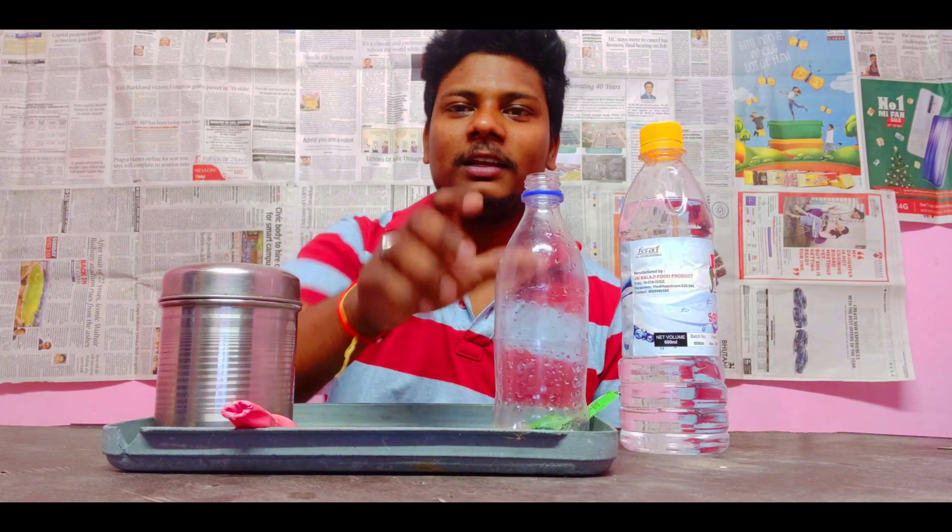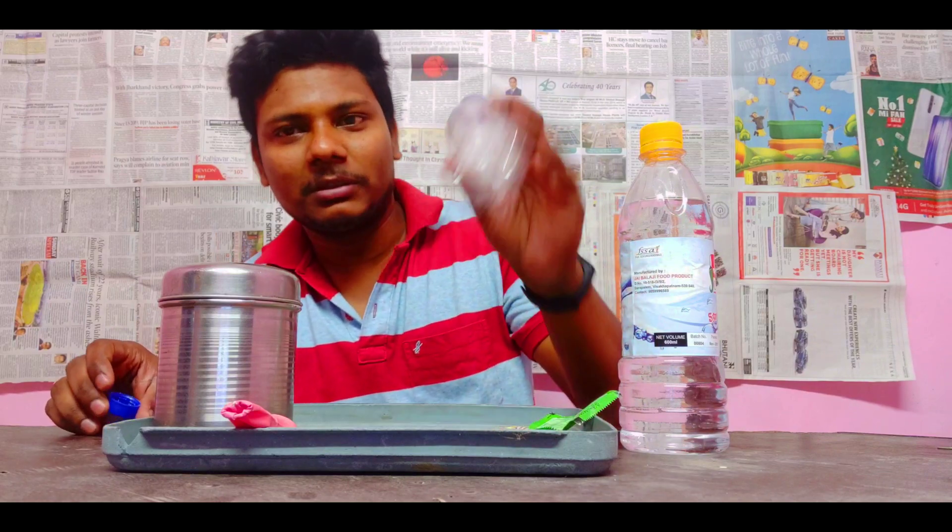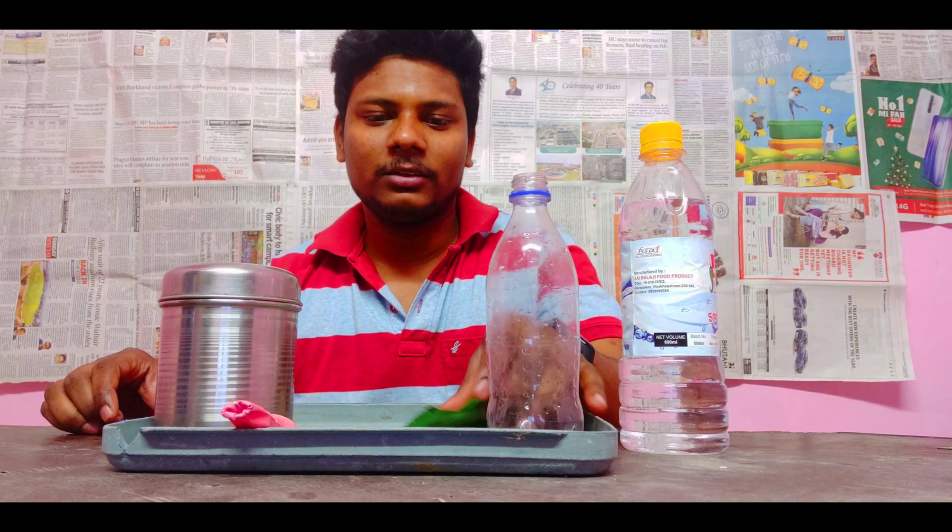And this is the most important thing — we have got an empty water bottle. This is a big one.